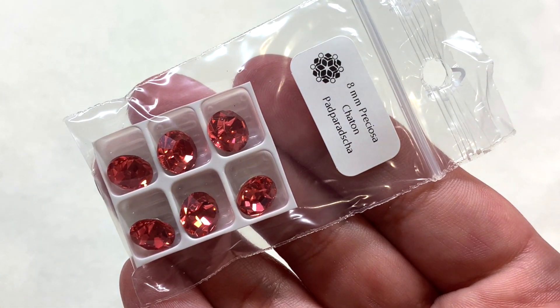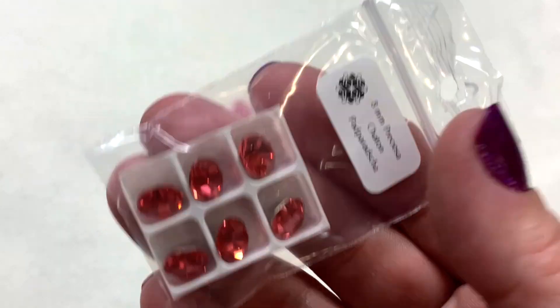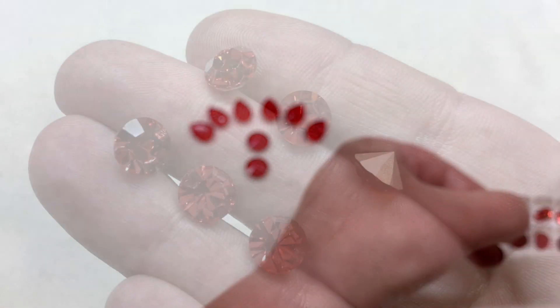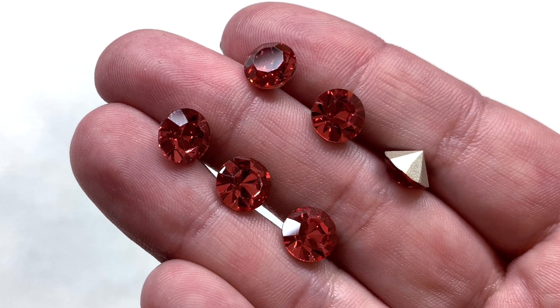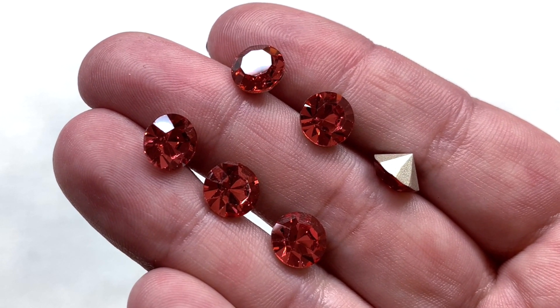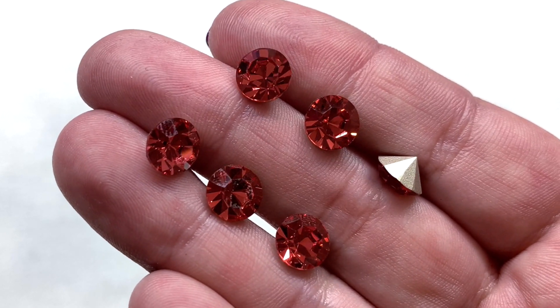Next are six pieces of the 8 millimeter Preciosa chatons in Paparazzi. That is such a stunning color — you can't go wrong with Preciosa crystals, they are in wonderful condition. I love this color — it's sort of a combination of a reddish pink and a peach or coral.